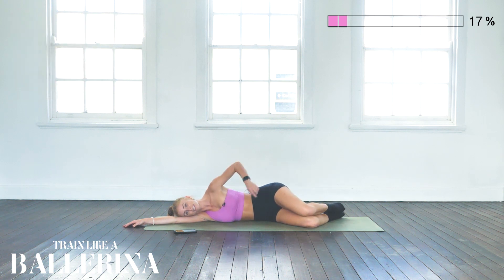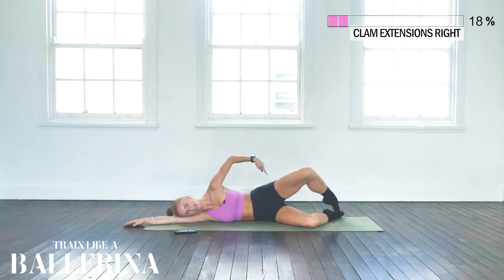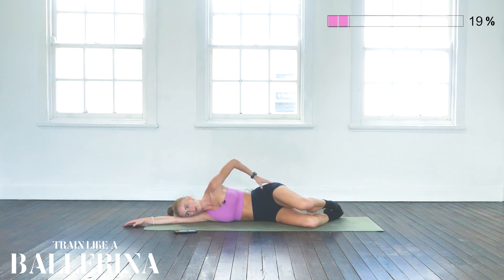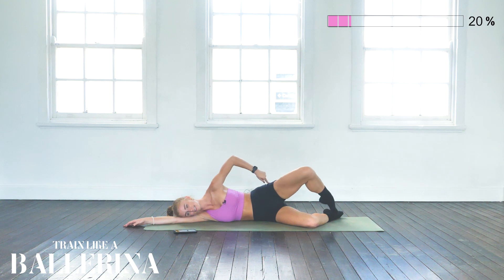Onto extended clams. We're going to start with a clam — lift that leg up, bring it back, and then knees dropping. Starting to feel it in your left glute. We're going to go nice and slow with this exercise, going until it's burning. Take a little break if it's burning too much, then go again.